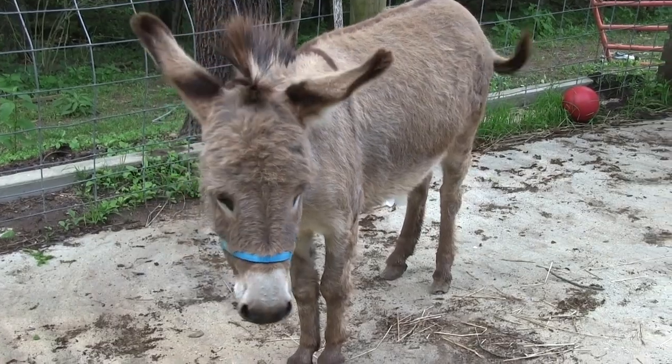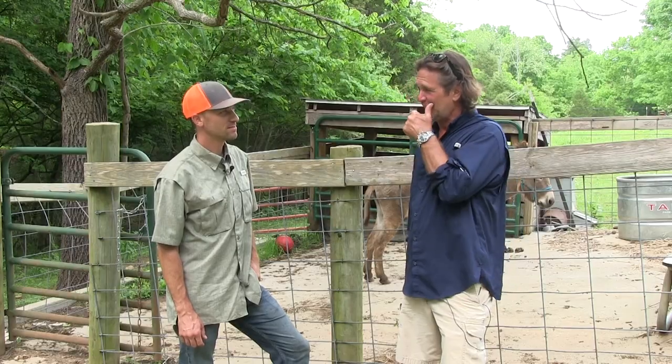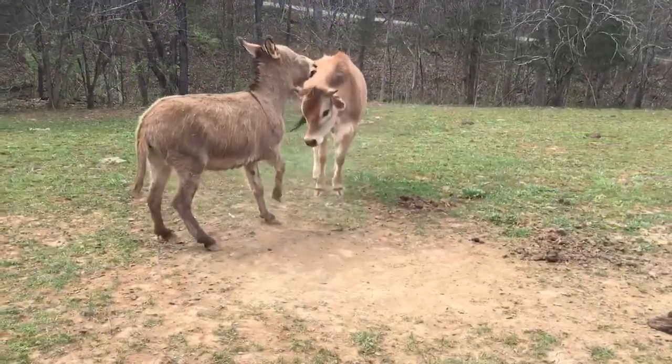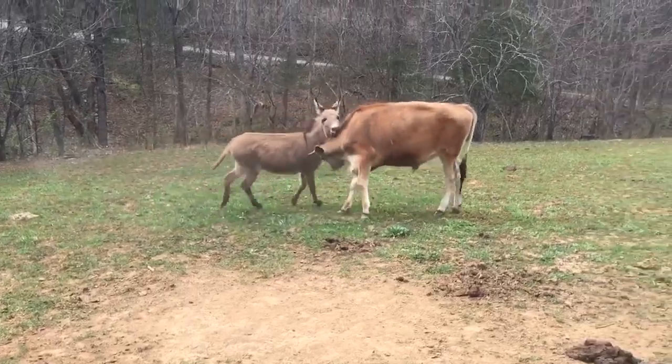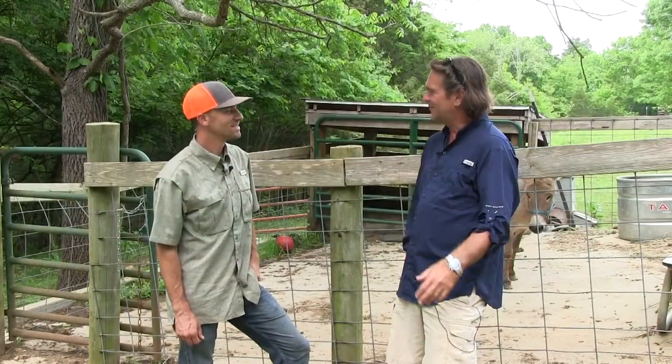Well, how'd she do? I think she did really well. There are plenty of donkeys out there that I have to sedate to do what we did, especially when it comes to the back feet. I've seen her out here playing — they play rough. If her and Junior have fun, she'll kick that foot out there and knock him upside the face and he'll stop for a minute like, 'I'm done.' Even for an 800 pound bull, steer calf, he still feels it.